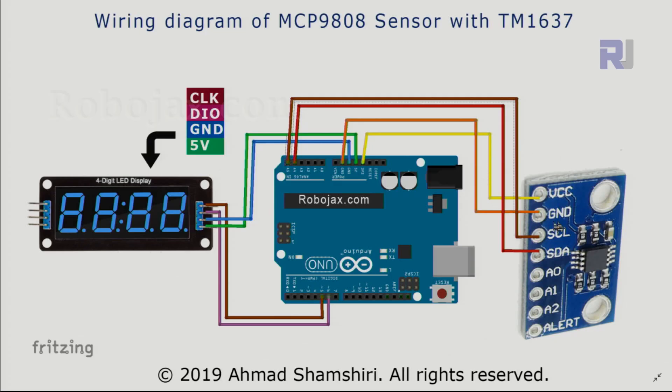Here is the wiring diagram of the MCP9808 temperature sensor with the four-digit TM1637 display. From the top of the TM1637: the clock has been connected to pin 5 digital, and DIO has been connected with a pink wire to pin 6. Blue is ground connected to ground, and green 5 volts is connected to 5 volts.